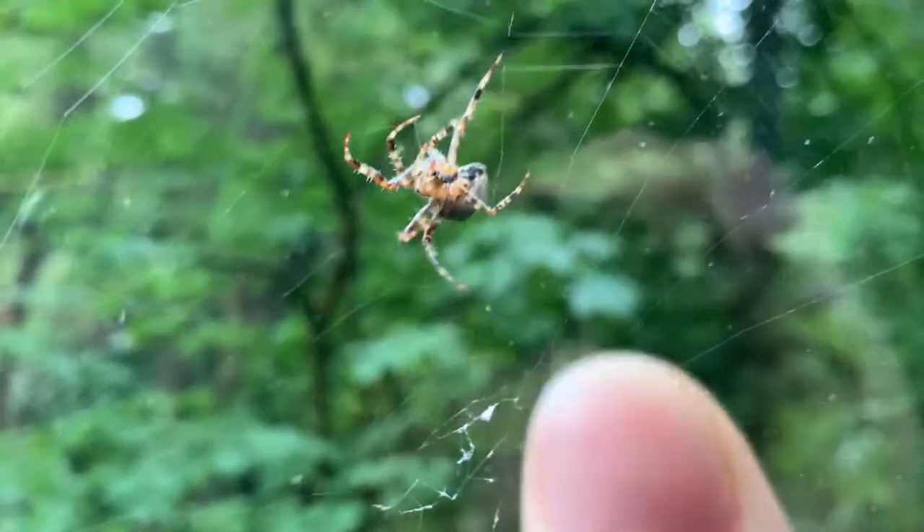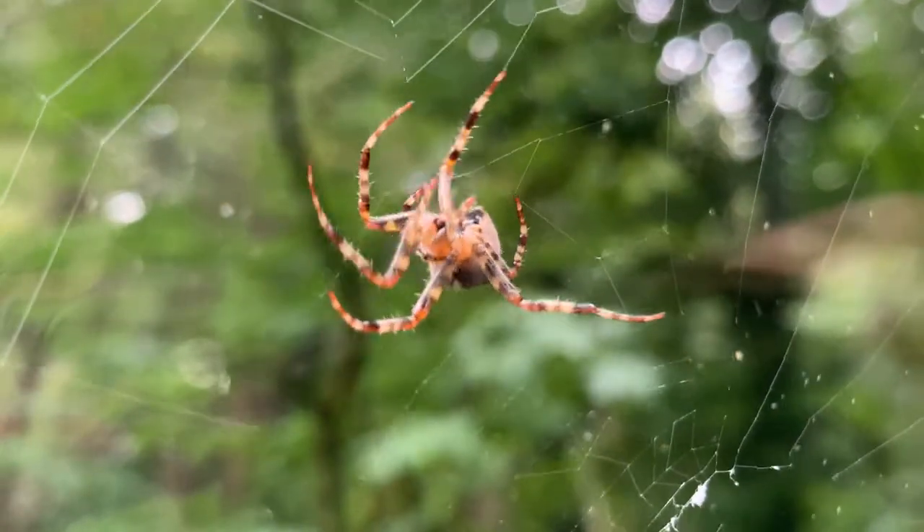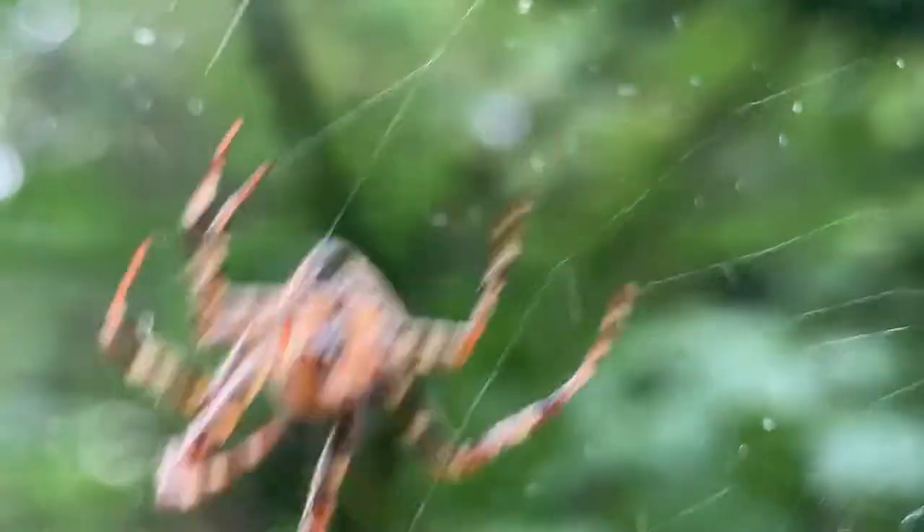Focus on the finger and then you get the spider. She doesn't seem to be bothered by the presence of my finger there.